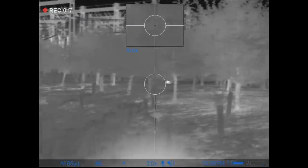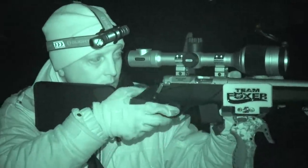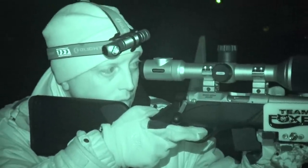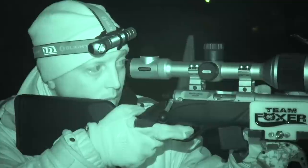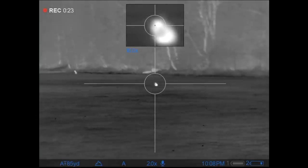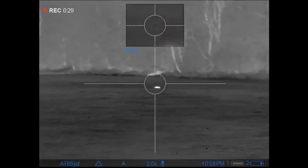Now you don't have to take the shots with the picture-in-picture screen which you can see there. But I think when you've got the beauty of a wide field of view and a zoomed-in picture of just your crosshairs, it gives you the best of both worlds. If I was to miss this rabbit and it ran off, the small picture-in-picture would be too small to track it.